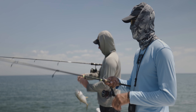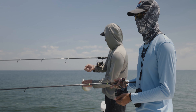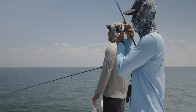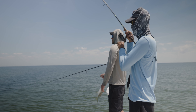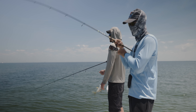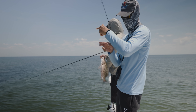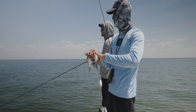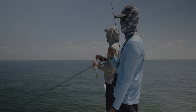Jacks started showing up. Pompano hits swimbaits too, you know that? I did not — I thought they only eat crabs. They eat crabs, they eat sand fleas. Jacks started showing up — nope, that's a snapper. Something else came up behind him. He's small though, we'll let him go. That was another double.